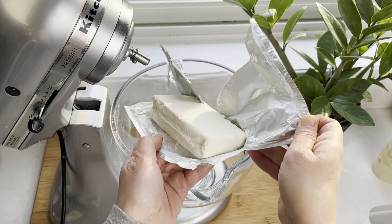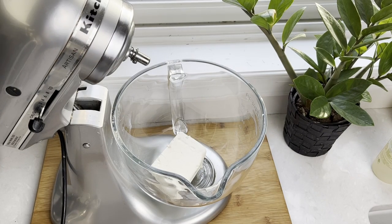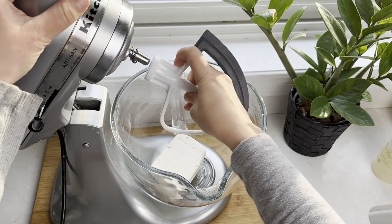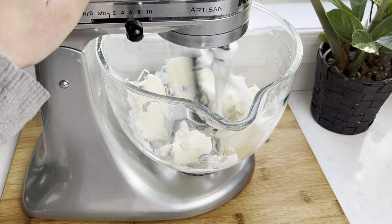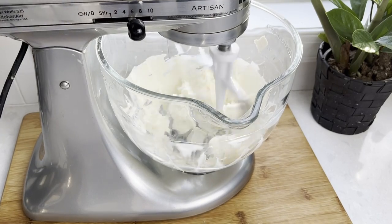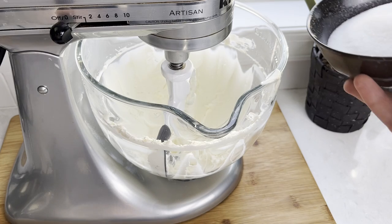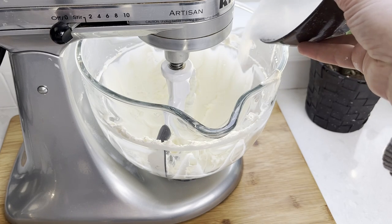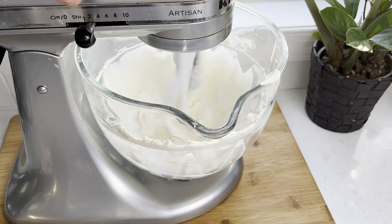We first start with the cheesecake batter. You can use a stand or a handheld mixer for this. Add 8 ounces of cream cheese — the cream cheese has to be at room temperature, otherwise it will not whip up well. Whip it until it's perfectly smooth. Then add two-thirds cup of sugar and mix it in.